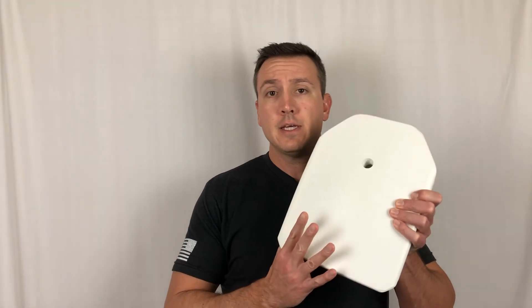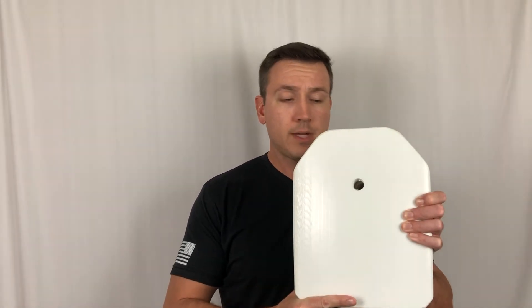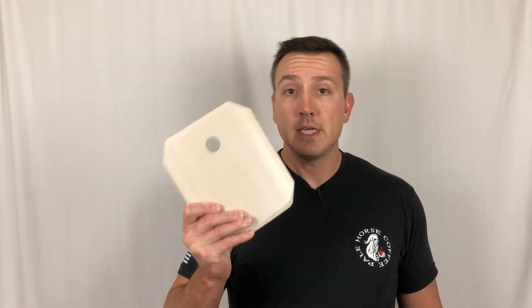Warrior Trail on the other hand actually has ESAPI sizes. For example, this is a medium size front plate. You can buy them single, you can buy them double, and the weight and the size is actually pretty spot-on accurate. I wear a Ferro Concepts Slickster in a medium and this thing fits in there like a glove — it's a perfect fit. I've also added some side plate carriers and I use these.